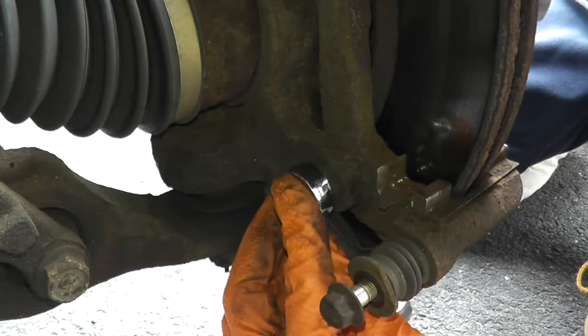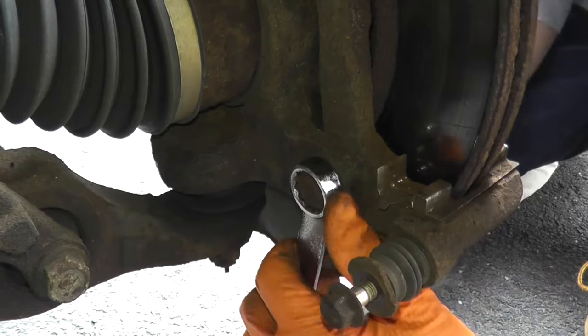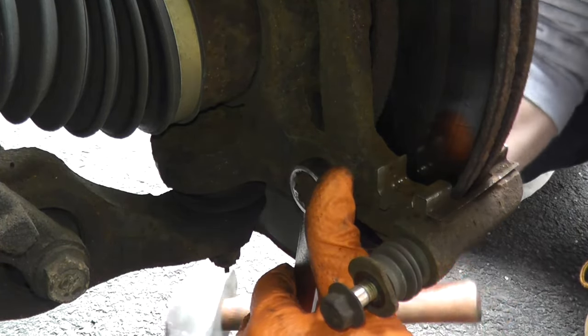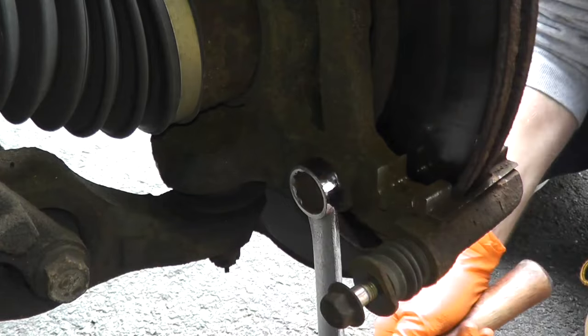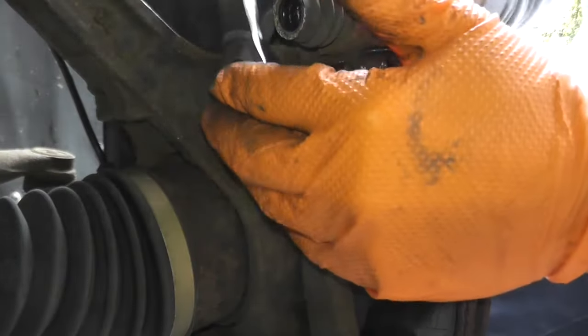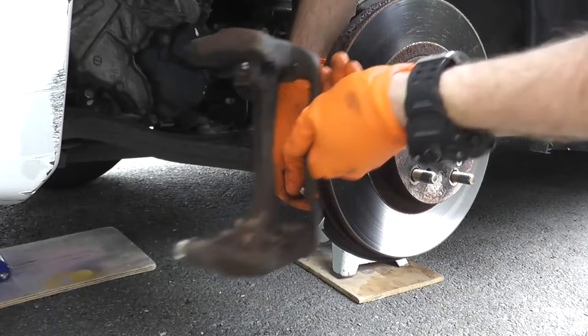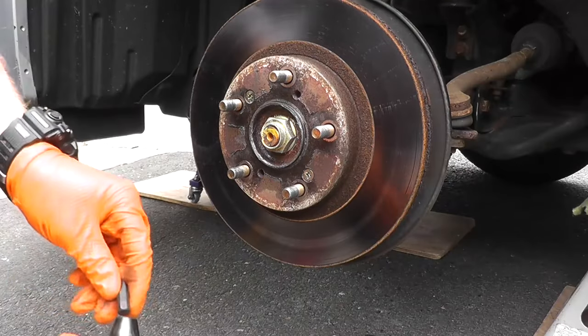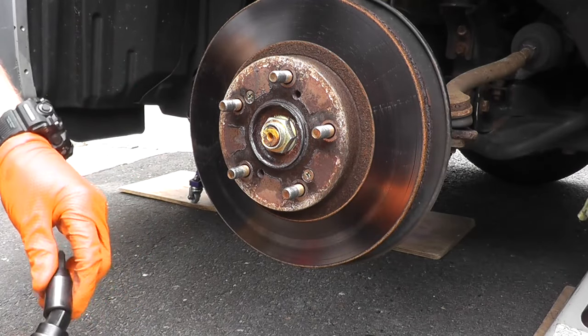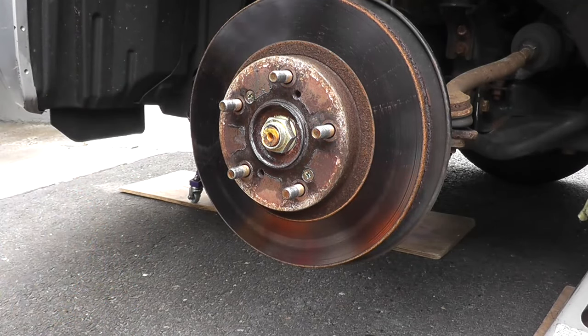A good solid three to four-pound hammer is a big help here. Now Honda is known to use these flip-type screws in their rotors — a lot of manufacturers use them today. What you can use is a hand impact set because they're really, really tight and can seize on. This makes the job so easy.